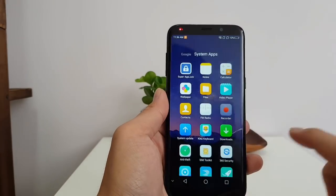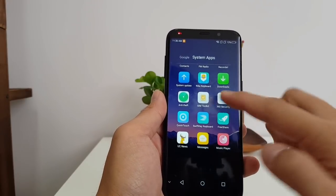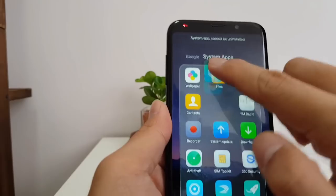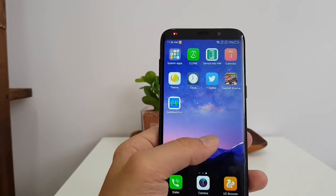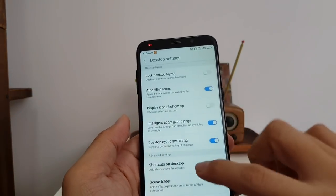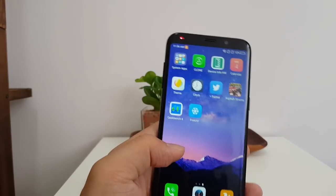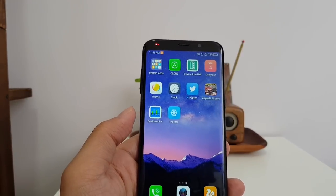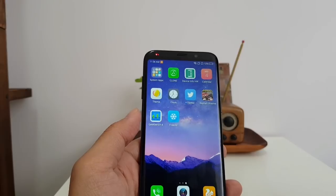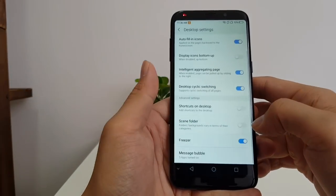Unfortunately there's a lot of bloatware. Look at all the system apps — a lot of them are useless, like free share, anti-theft, and this Kika keyboard which is terrible and I can't delete it because it's a system app. There's also a clone app, and then there's something called Freeze. Basically what the Freezer does is let you put an app in there and it puts it to sleep to make your phone go faster — but then why not just let me delete the app? If an app is not running at all it shouldn't affect my phone. So I just turned off the Freezer in settings.